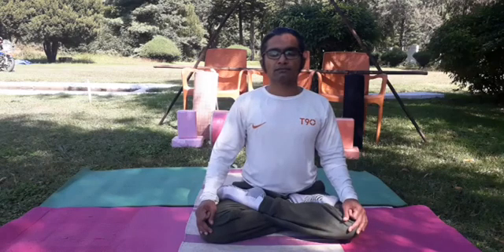Counting through 30 strokes of Bhastrika pranayama: one through ten, then one through ten again, then the final ten counting down from ten to one. Relaxation — take a slow inhalation and exhalation.